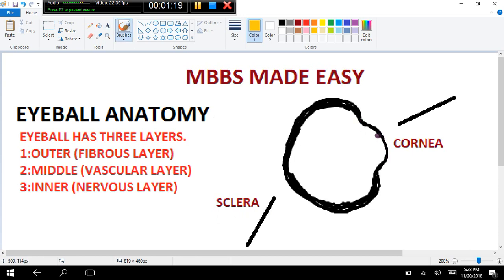The cornea anteriorly continues with the tough sclera posteriorly. There is a junction between cornea and sclera, and this junction is called the corneoscleral junction. The corneoscleral junction is the part where the anterior cornea continues with the posterior tough sclera.